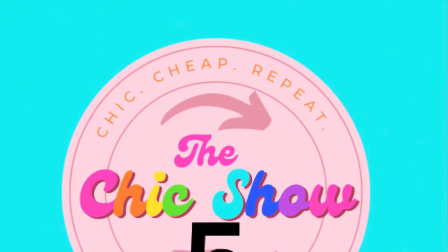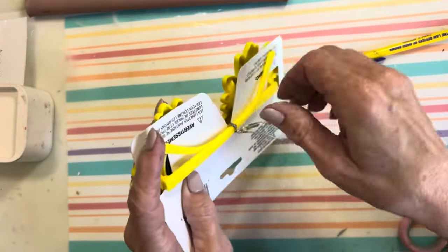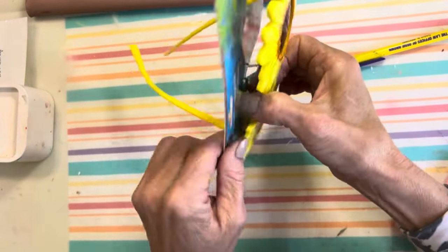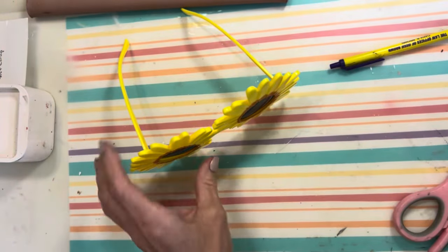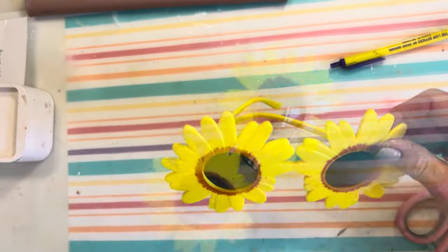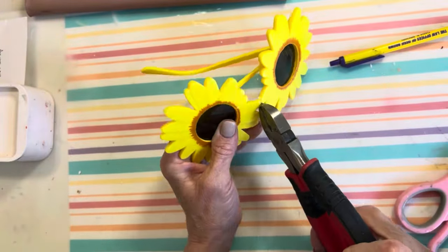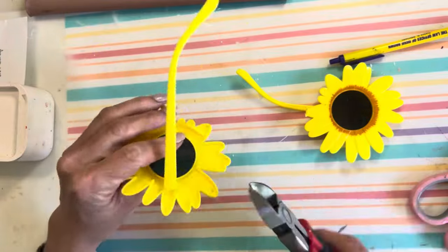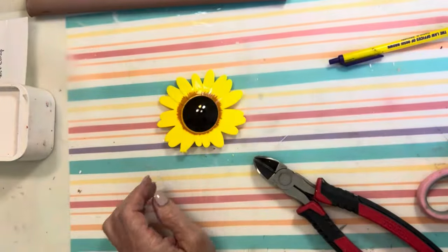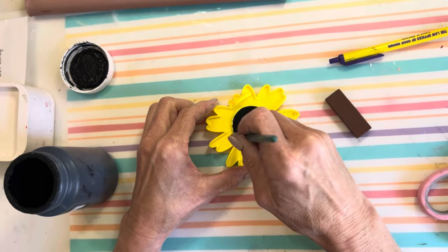Now to see what I do with those sunglasses. These are sunglasses from Dollar Tree and although they may be daisies, I thought they looked a lot like a sunflower. So I'm going to take them out of the packaging and cut between the two flowers — cutting the sunglasses in half between the two flowers. I'm also going to cut off the arm of one of the flowers.